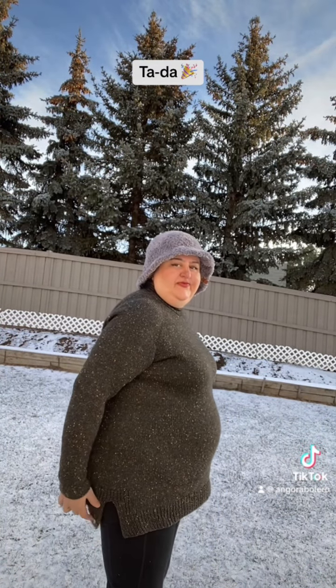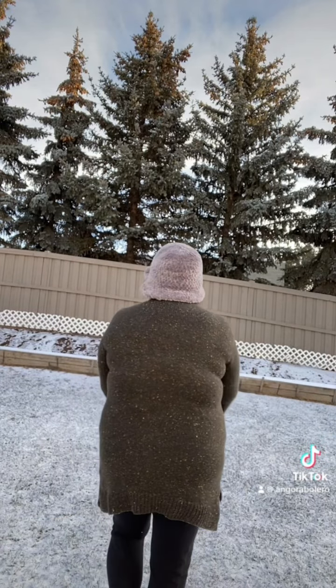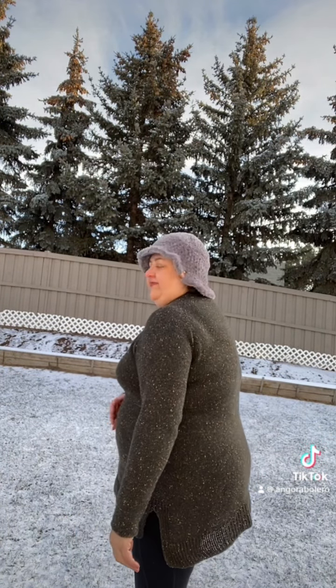I used 4 to 4.5mm knitting needles, and for the collar I knitted with 3 to 3.75mm needles — the rest is 4.5mm. It just turned out fantastic! It's 100% merino wool tweed yarn. Take care, bye bye!